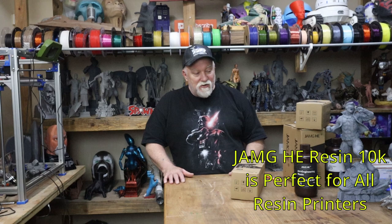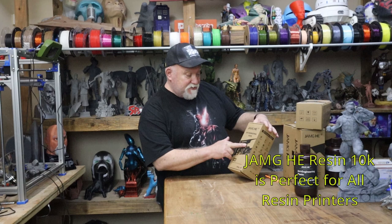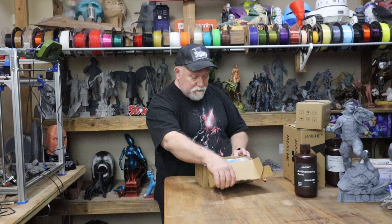Welcome back guys, Jerry with 3DHP. Time for another amazing resin video on the Pia Polyforge that I got three or four days ago. I thought I'd do another video on it. I have more resin to try out from Jam Heat. I'm going to be using their Art Engineering resin today. Let me take a look at what's in the pack here and show you.